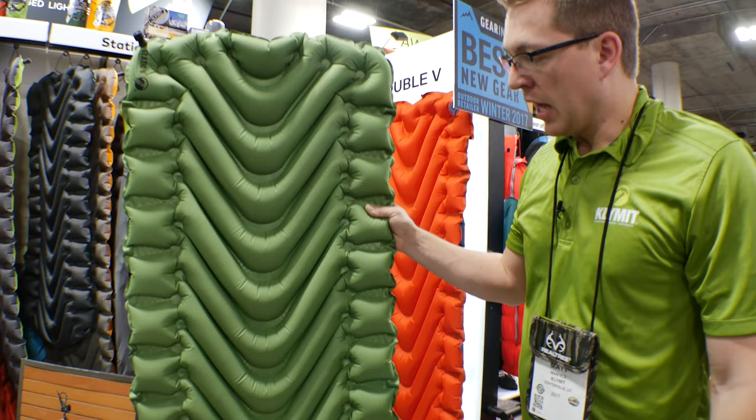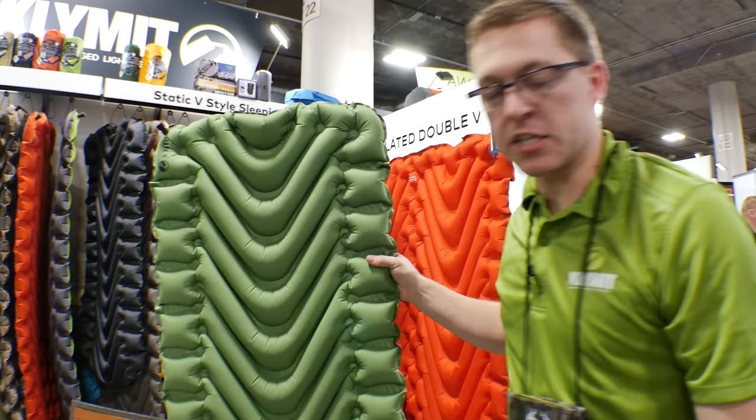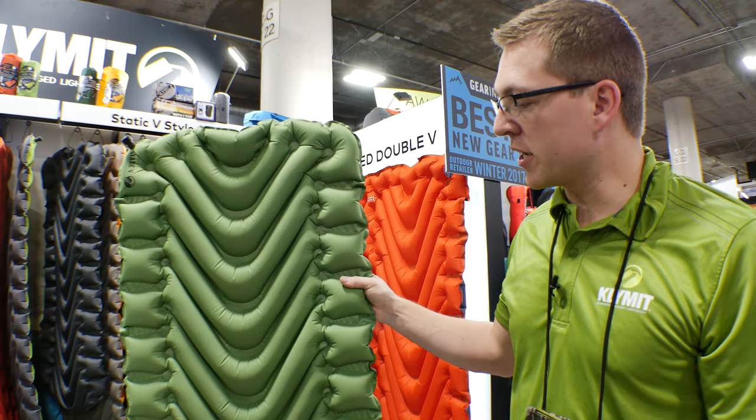For more comfort, all the fabrics we use are really durable, so whether you're cowboy camping on the ground or in a tent, it's going to stand up to the harshest conditions. We also offer a lifetime warranty on all of our pads, so in the event there's ever an issue, we cover that and stand by our products because they're comfortable, rugged, and lightweight.